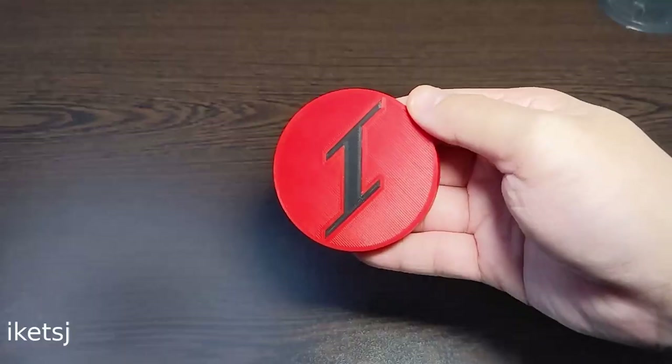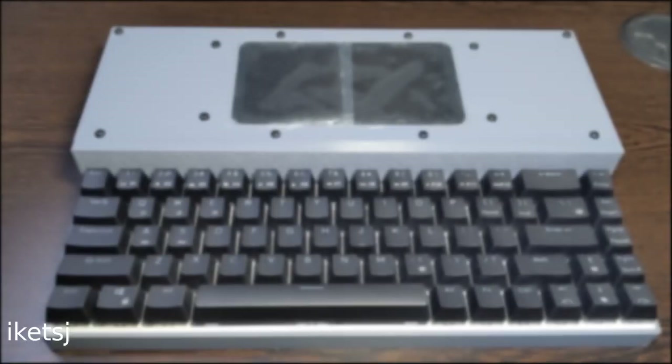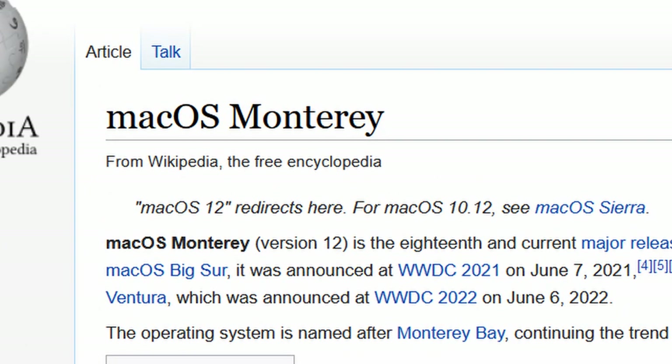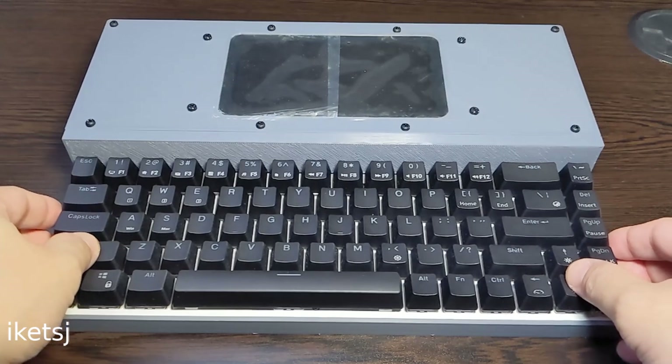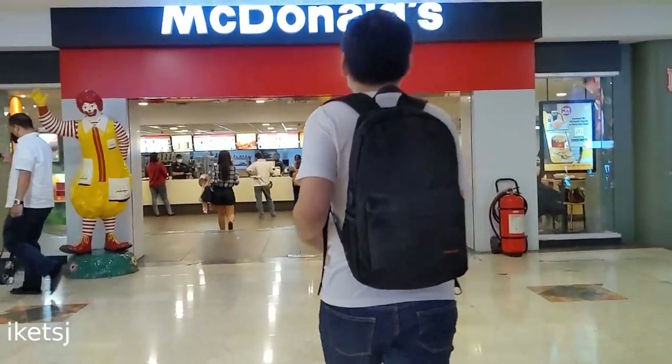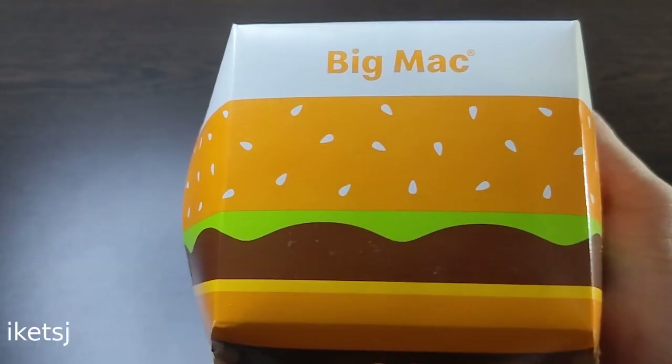Hello world, Ike TSJ here again. In this video, I am going to show you a computer build that runs macOS. But first, I'll buy a Mac. Now let's go!